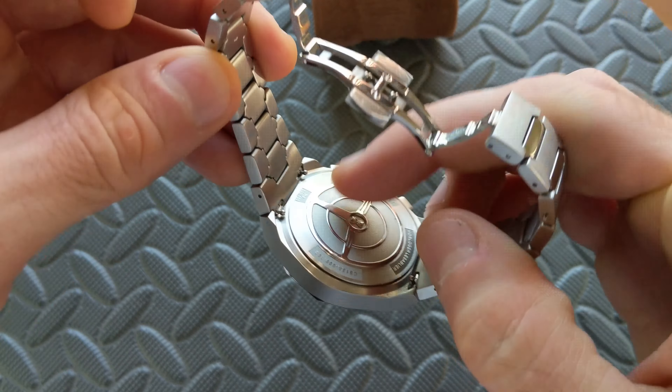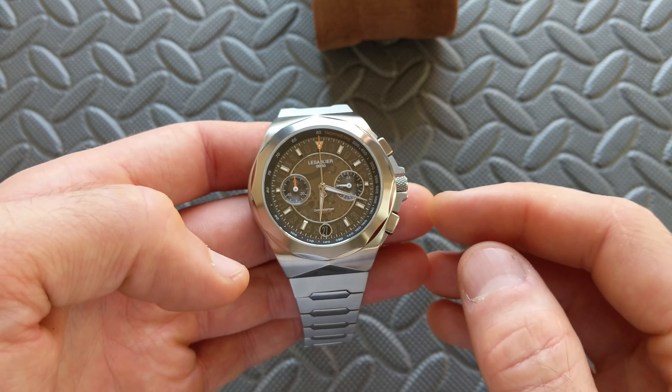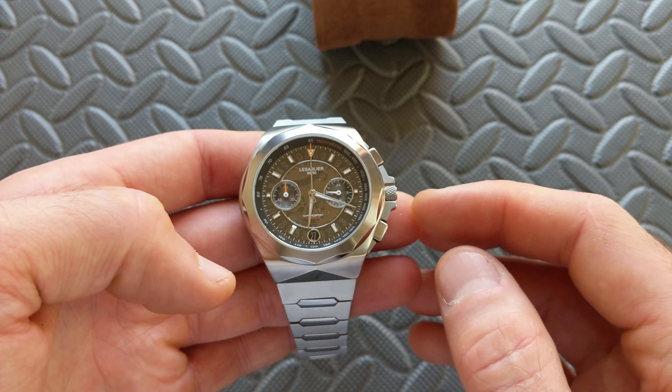As far as the case size, from three o'clock to nine o'clock — not including the crown guard — this is coming in at 41.5mm on my calipers. The bezel, going from the farthest protrusion, is coming in at 39.6mm, so a nice step down that gives you plenty of lip. As we'll go throughout, it is very size versatile.